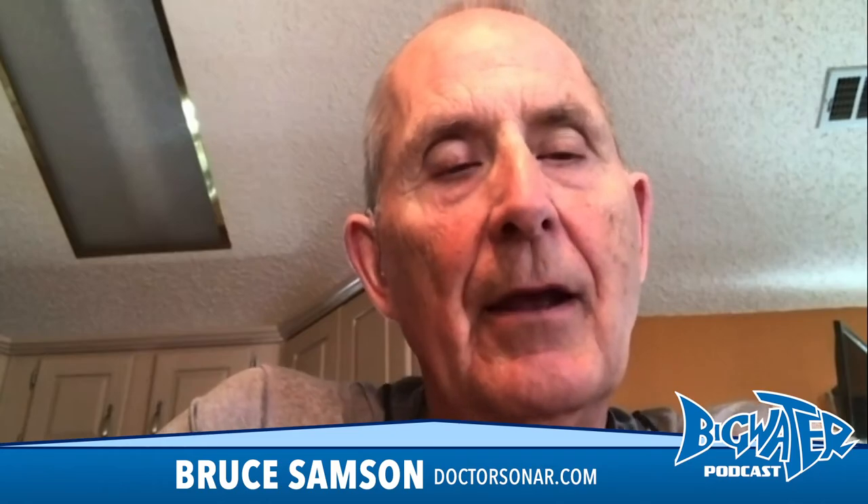On 2D sonar, if the arch is bigger, it's a bigger fish — but I'm not talking about length. The length of the arch is just how long the fish is under your boat or under the transducer. That's a big one. I don't know how many people are in the boat with me saying 'oh my god look at that thing, it's all across the screen,' and I have to say no, he's just swimming with us.